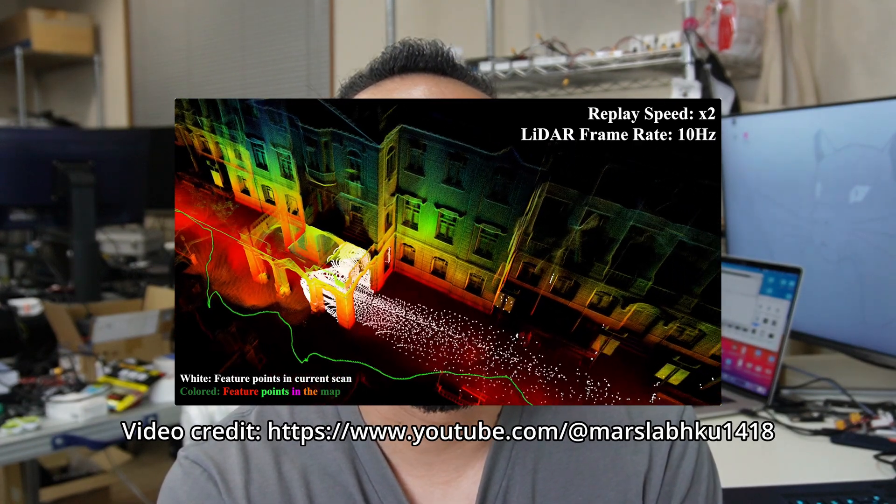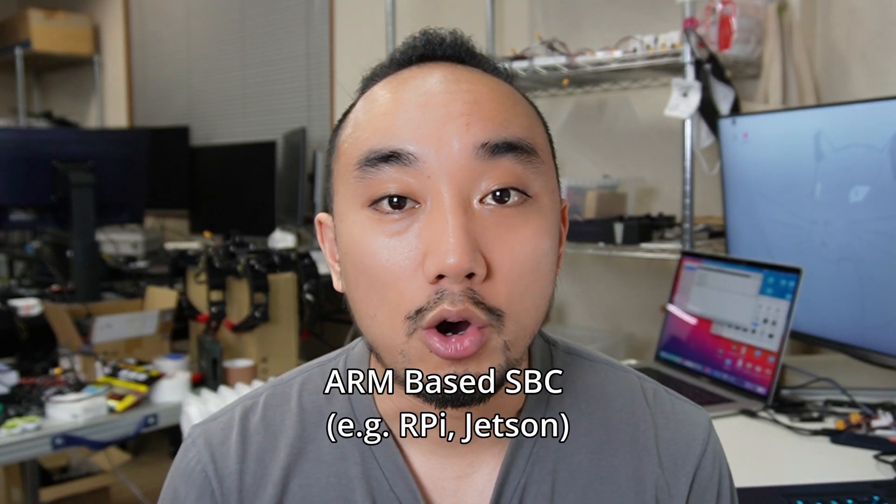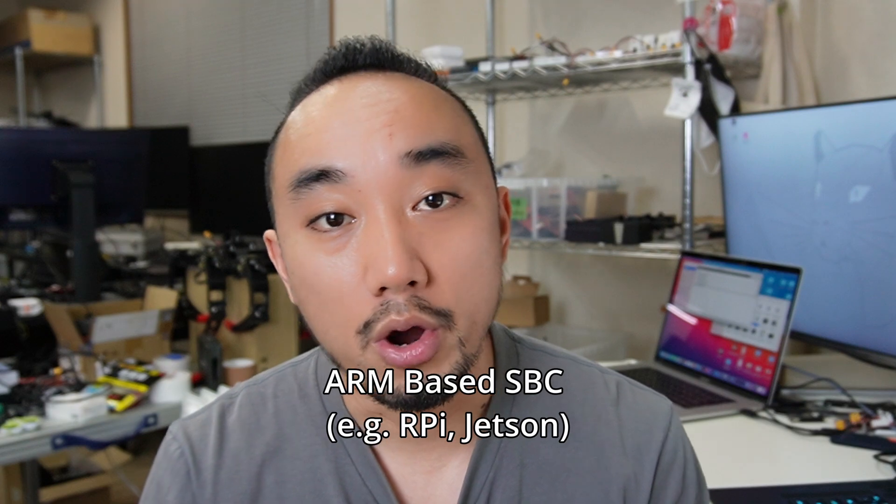In cases of fast motion, noisy, or cluttered environments, this algorithm can handle such scenarios and provide reliable mapping and odometry data for localization. And you're not going to believe that FastLIO is designed for computational efficiency, able to run on ARM-based single-board computers like Raspberry Pi or NVIDIA Jetson.